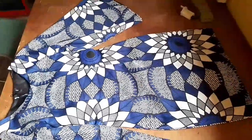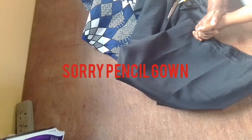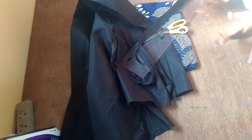Hello beautiful people, this is Ginny Signatures and my name is Ginny. Today I'll be making this beautiful pencil skirt with the trumpet sleeve. I have my fabric on the table, making use of an African print that is Ankara, and I'm going to be using a black lining because this style needs a lining. I also have my pattern master, my chalk, my measuring tape, scissors, and the zip we're using for the style.